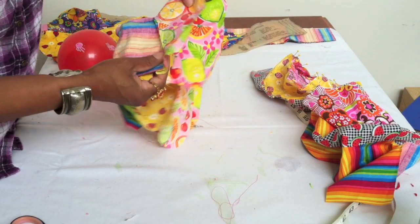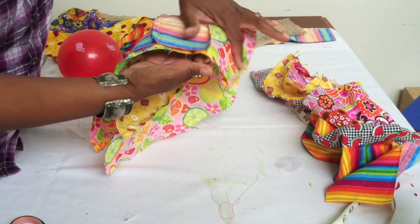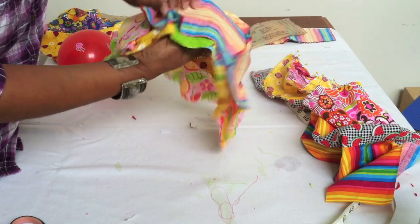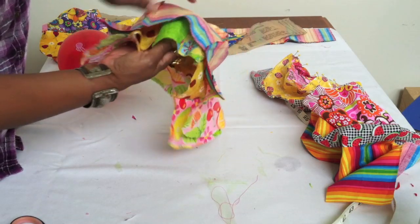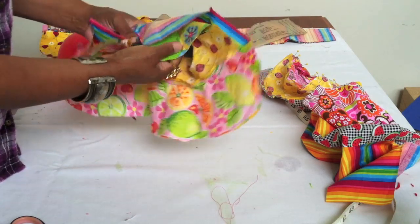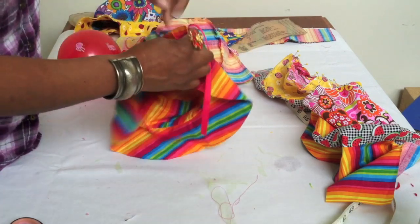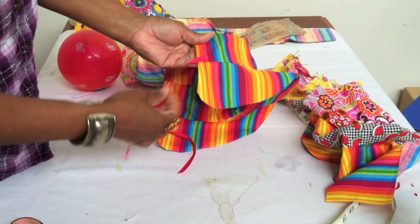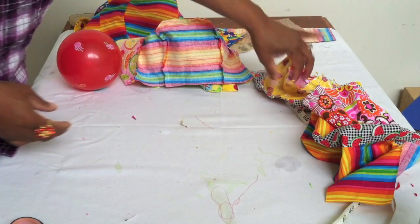Once you have your two bonnets completed, put them together with the right sides of the fabric facing each other. Then stitch all the way around the entire hat, and leave a little bit of an opening towards the back so you can flip it inside out. Later when you're done, add your ribbon stitching to the edges.